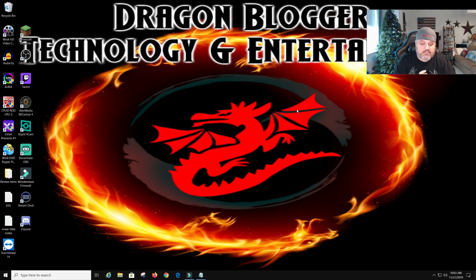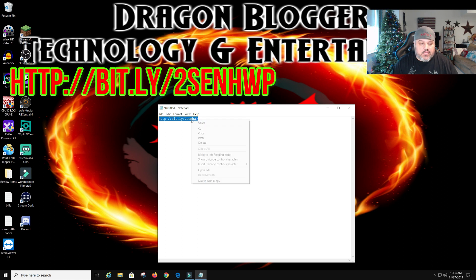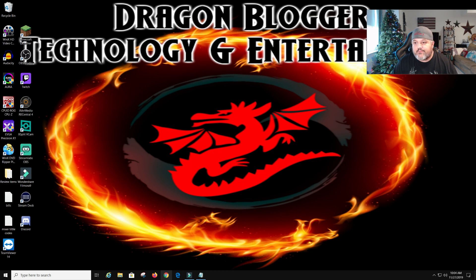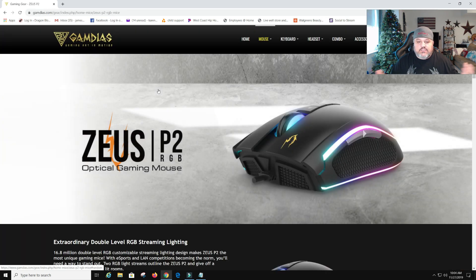We're going to install the software if you guys haven't done software installs before. I made a bit.ly link for you guys — the bit.ly link will go straight to the Gamdias website for the software. The link is http://bit.ly/2SENHWP, as you can see it right here. I'll also have this down in the description so you guys can get that. We're going to open Chrome, paste and go, and as you can see it brings us right to their webpage.